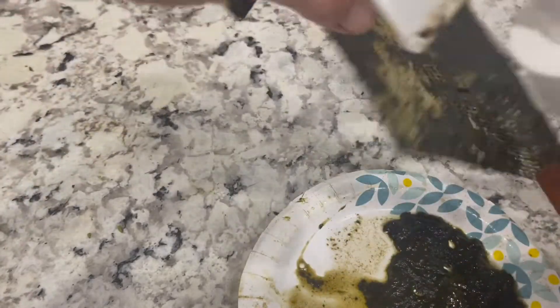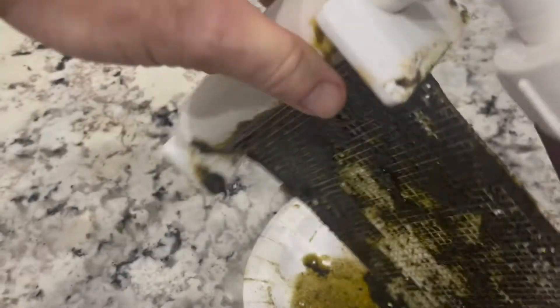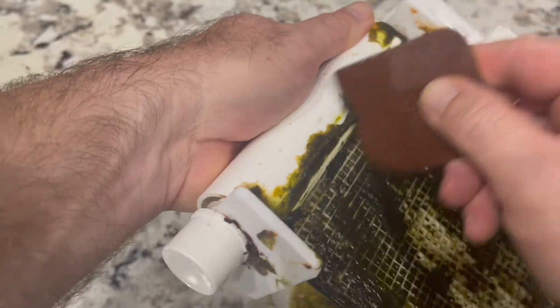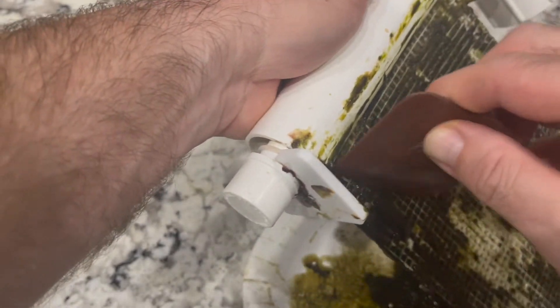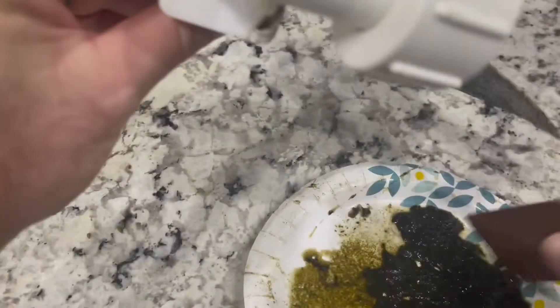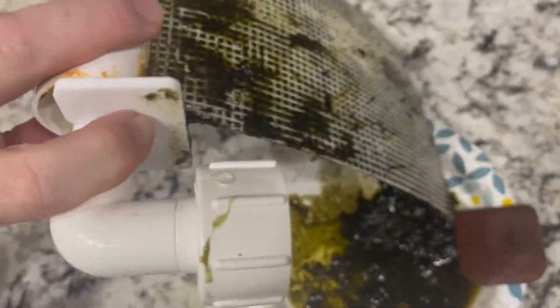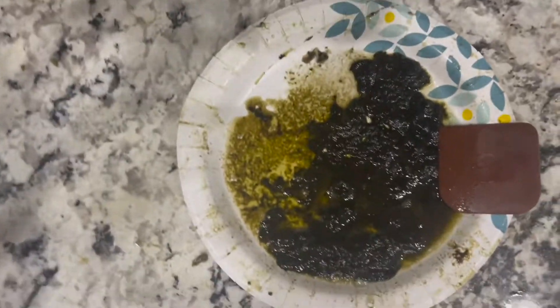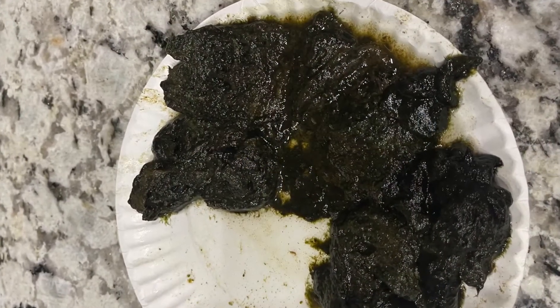I've had other algae turf scrubbers and to be honest I've liked them all — I've even had some DIY ones in the past and they've all worked well. I've had other IceCap ones and been pleased with them. I've had macro algae reactors and done chaetomorpha in a chamber, but using an algae turf scrubber really is my favorite way of removing nitrates and phosphates from the aquarium. I think it's a natural way of doing it — you're not using chemicals, and I really do prefer a more natural approach.